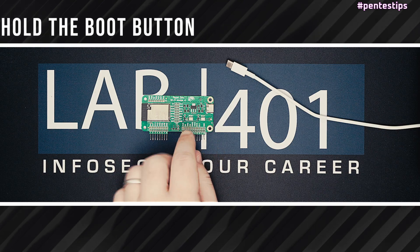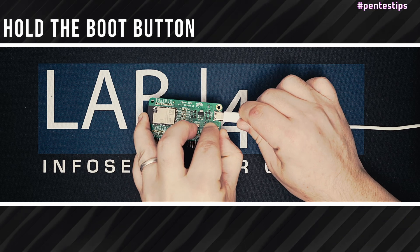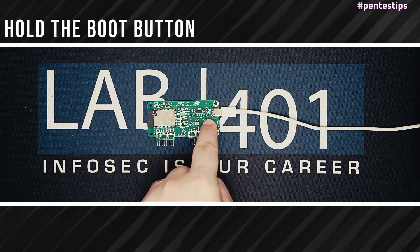Connect the dev board directly to your PC via USB while holding the boot button, and release the boot button after 3 seconds.